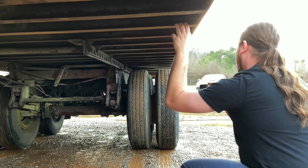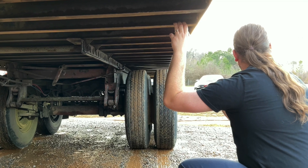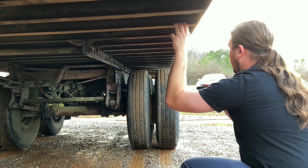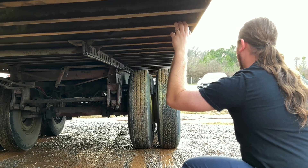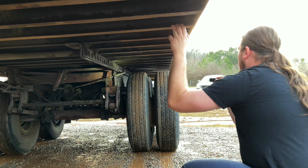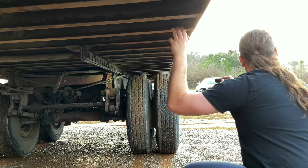My brake drums are not cracked, have no repair welds, and no excessive buildup of debris. My brake linings are at least a quarter inch thick, and they're not oil-soaked or cracked. Moving on to my wheels — my sliding tandem locking pins and release arms are completely engaged.